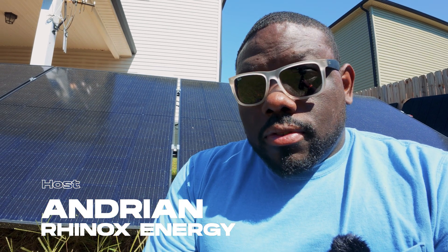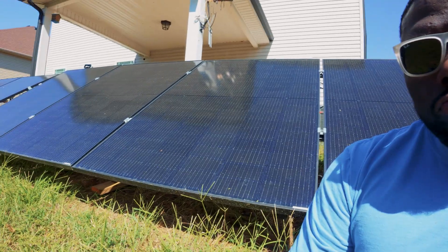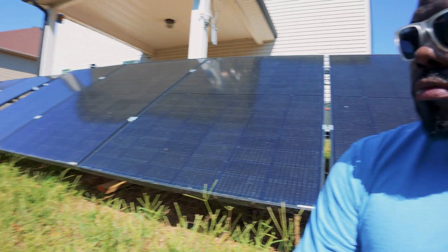What's up YouTube, we're back with another channel, Rhinox Energy. I'm your host Adrian, and today I'm talking about some panels. Let's get into the video.